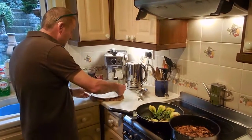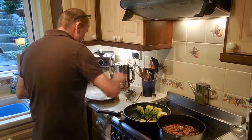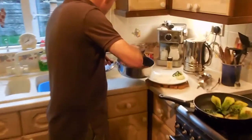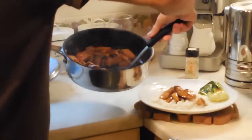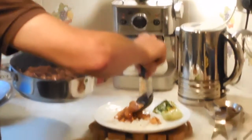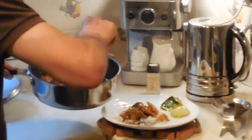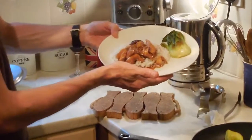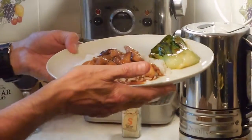Welcome back. Here we go — we've got the pak choi, put one of those on. Now we're going to put the rice on. Put the sauce on there. Look at that — rice on there as well. Make sure you clean that plate. And there you are — Teriyaki chicken. Thank you very much.